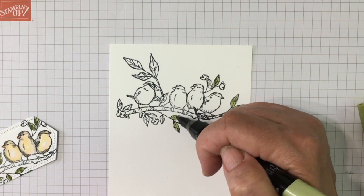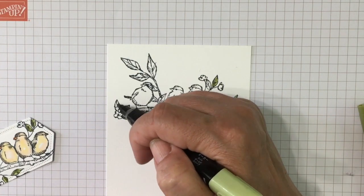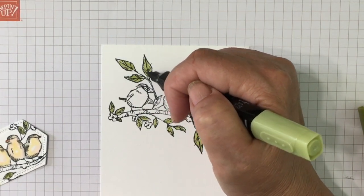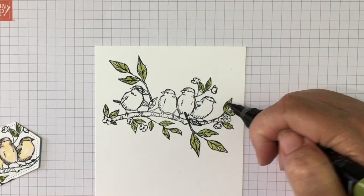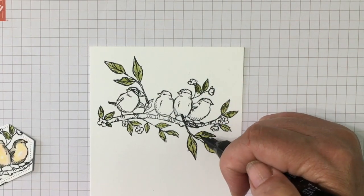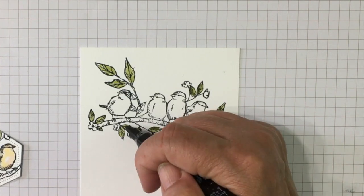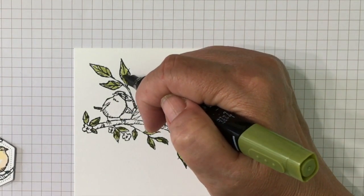I'm going to do the same thing with the leaves — color with the light Old Olive. You can see that those bigger leaves look just fine, and they add a little extra interest. Then I'll go back with my dark Old Olive and hit some highlights to give it more of a two-toned look. I am using the finer tip for the darker, just because it's easier — these leaves aren't all that big.